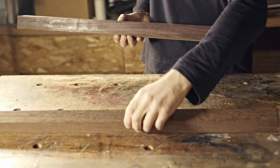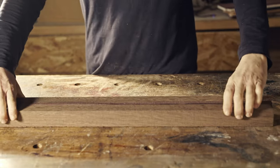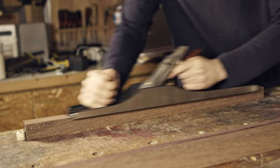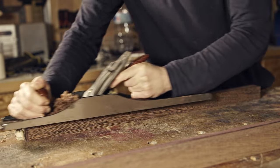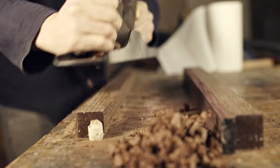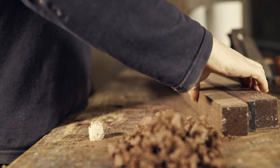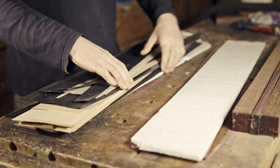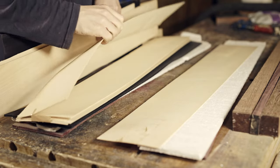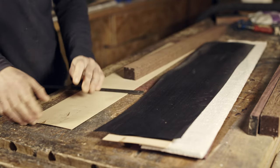Now it's time to prepare the neck blank. The central strip is Indian rosewood and the sides are wenge. First I'm going to plane all the gluing surfaces. I like the whispering planing tone this wenge has. Between the wood species I'm going to use white-black-white pattern wood veneers. These veneers are 0.6 millimeters.